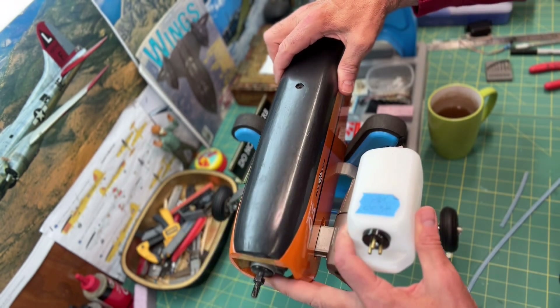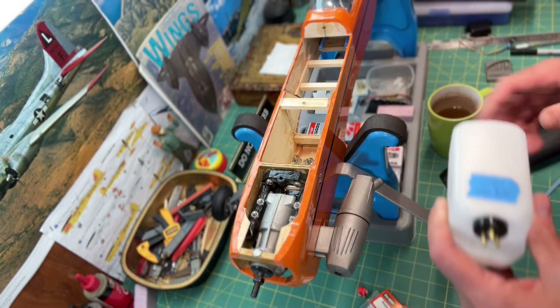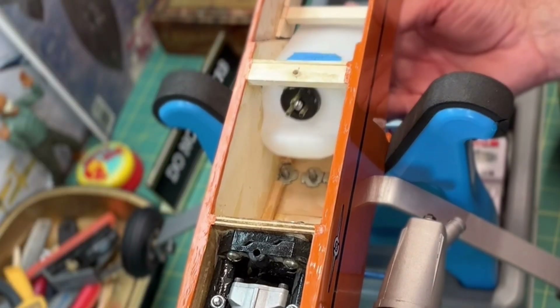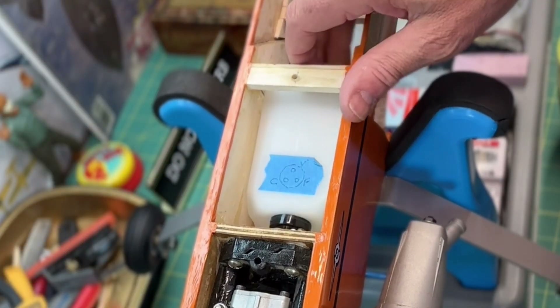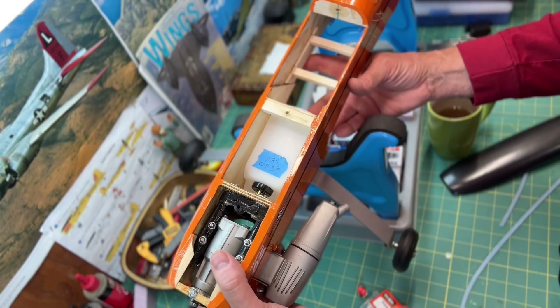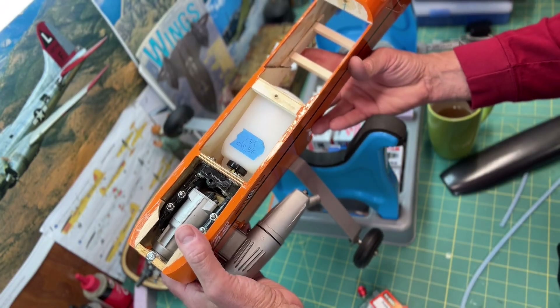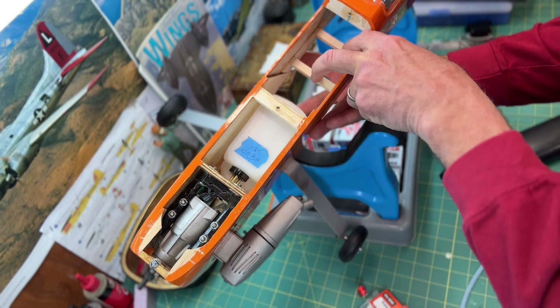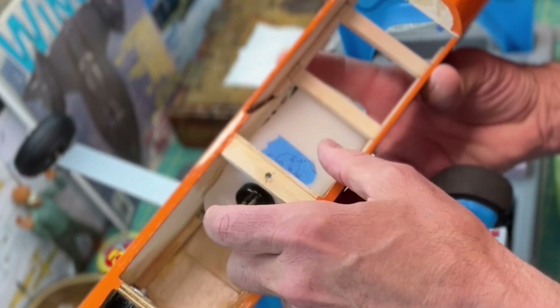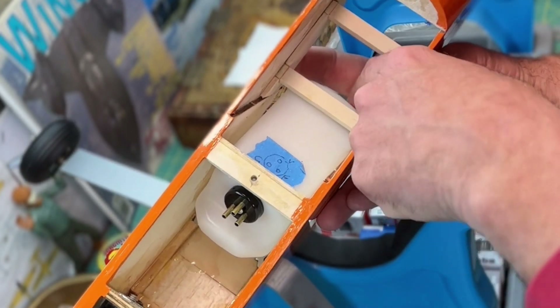The fuel tank is going to go in this compartment right back here. I realize I have to put the fuel tank in now before I put the servos in, because it's a tight fit. If I put the servos in first, it's possible I wouldn't be able to get the tank out very easily — the servos would be in the way.